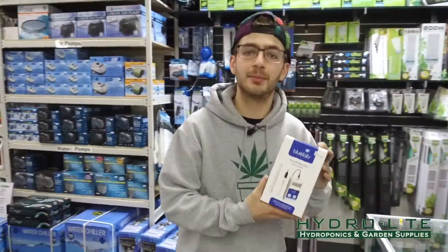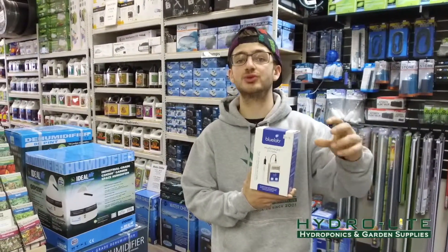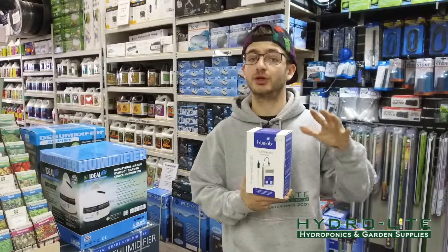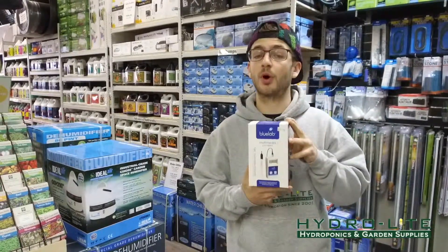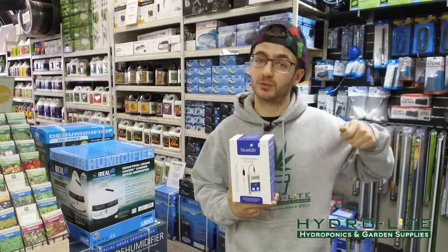Right here we have the Bluelab Multimedia Meter. This meter is amazing because you can actually stab the pH probe into the rock wool to see the pH of the root zone or in a coco soil atmosphere, so you can pick where you want to see the pH. This probe also is very durable and is a hard tempered glass so that it won't shatter or break while you jab it in there.